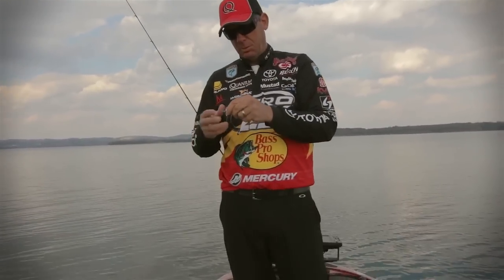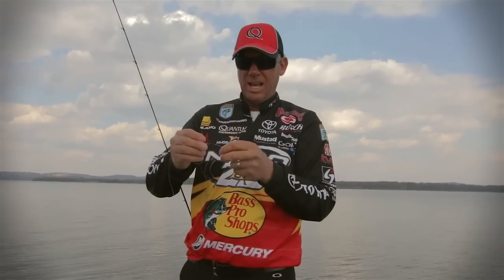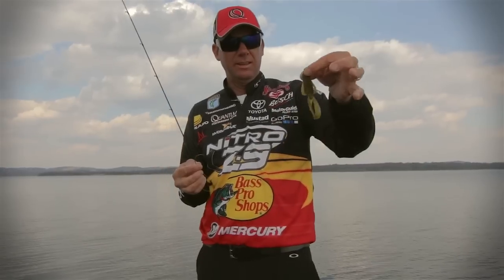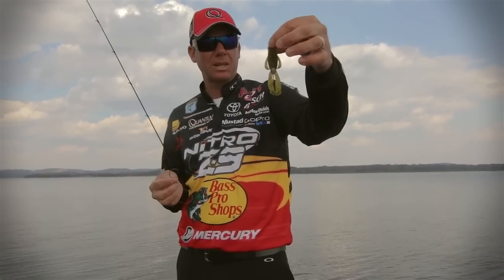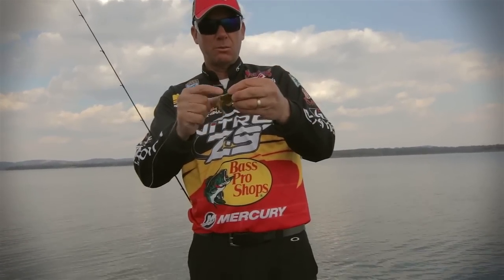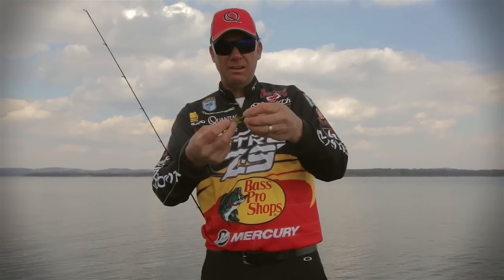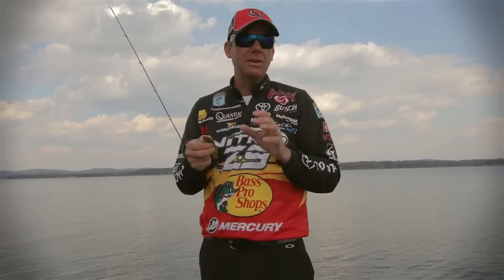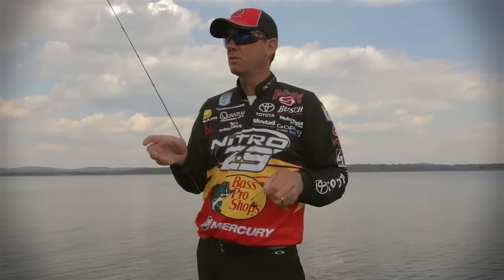This one's pretty cool because you can attach the hook to it real quickly so you can change hooks. This is a new Rage Bug by Strike King, and what I really like about it is it's got those little Rage flanges even on the side, and it just swims really awesome through the water even at really slow speeds.